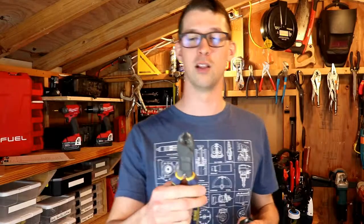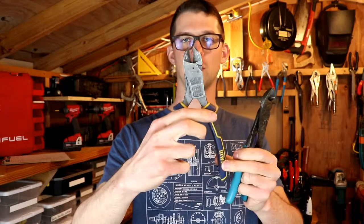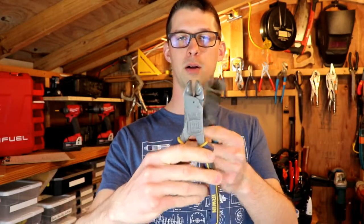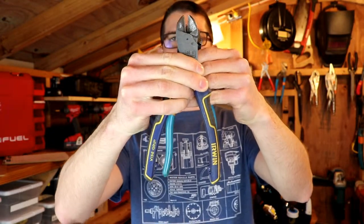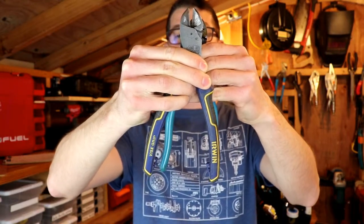There's always a trade-off — increase power, decrease speed kind of thing. For the added leverage and torque, you have to expand these handles a lot further. So our cutting jaws are open the same amount on both right now, and you can see that the Irwins have to be expanded another inch, inch and a half, to get the same size bite on the same size wire or whatever it is you're cutting.